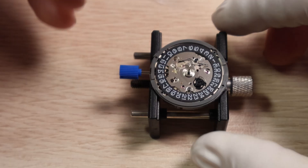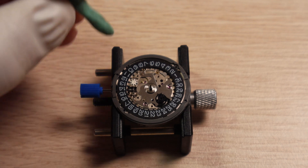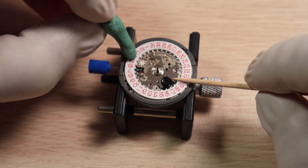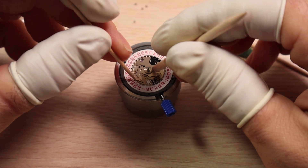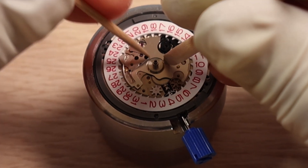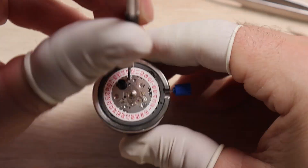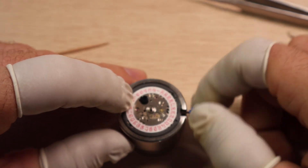We're going to start by swapping out this date wheel. To do that, there are four screws holding down the date wheel maintaining plate. Whip those out and pull off the date wheel maintaining plate. With a bit of rodico, carefully lift off the date wheel. Now this part can be a little bit tricky — carefully place down the new date wheel without bumping the plate sitting in the middle. There's a little arm here, the date jumper. We just need that to sit in between the little notches on the date wheel and that'll hold it in place, which can be easier said than done. Once we've got that sitting in place, reinstall the date wheel maintaining plate and the four screws. Once everything is tightened down, we'll go ahead and check the functions of the movement and make sure everything's working correctly.